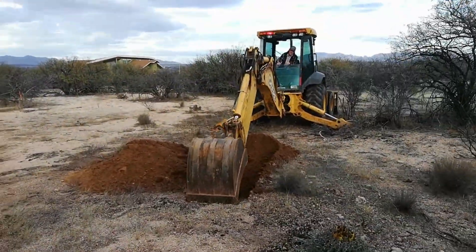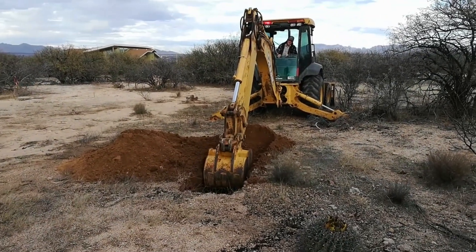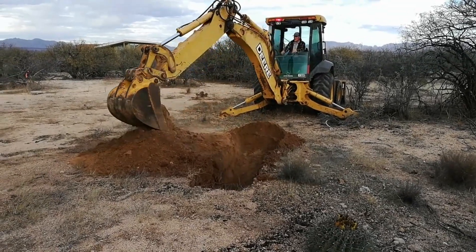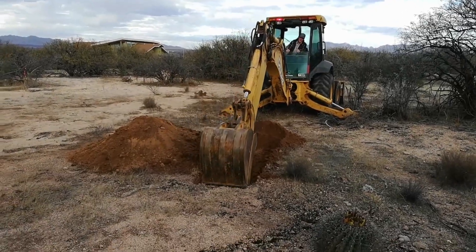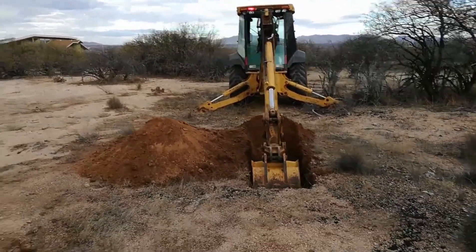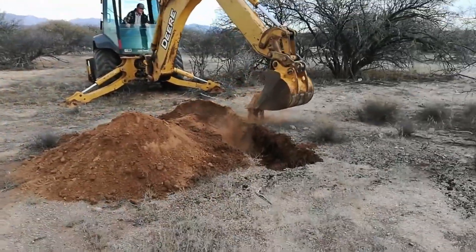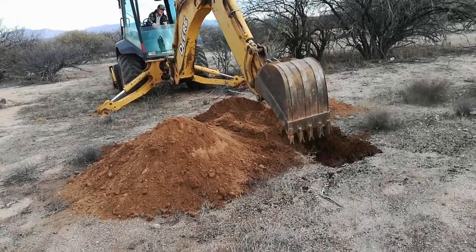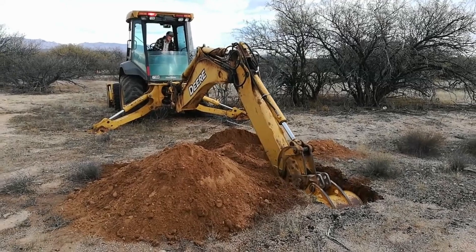This is also interesting for us because it's going to allow us to see what the quality of the dirt is a little deeper — specifically the clay, sand, and silt ratio. What's on top here is real sandy, but I've had a chance to dig a trench down 24 inches, and even at 24 inches it becomes much more clay-rich.